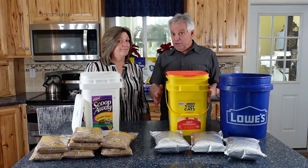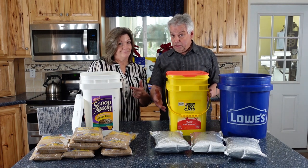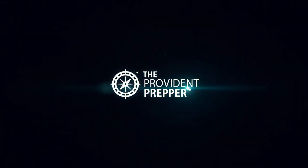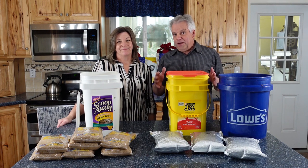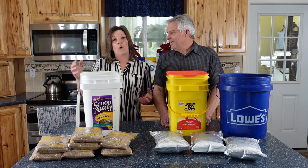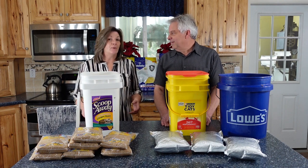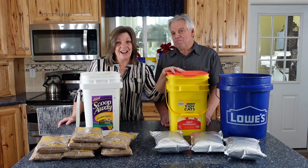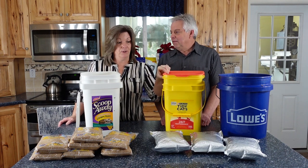Can you use a kitty litter bucket to store your food for long-term storage? Hey Provident Preppers, this is Jonathan and I'm Kylene, and today this video is for Doug in Pennsylvania. He wanted to know if it was okay to store food inside of a kitty litter bucket — a used one.